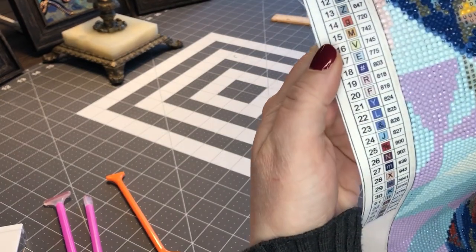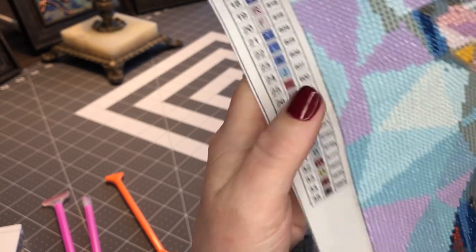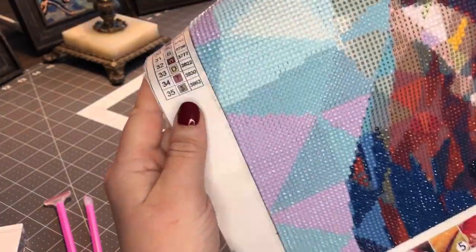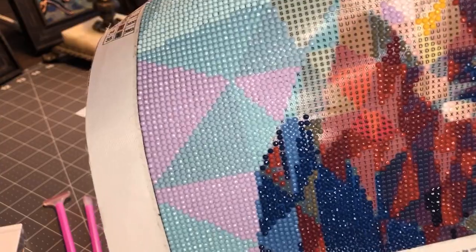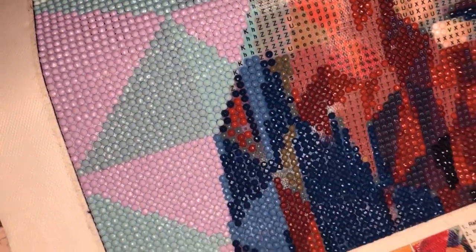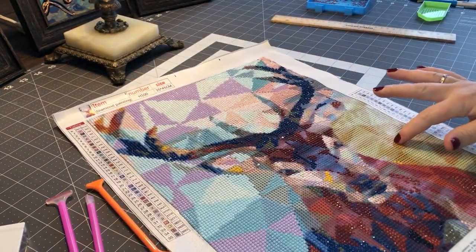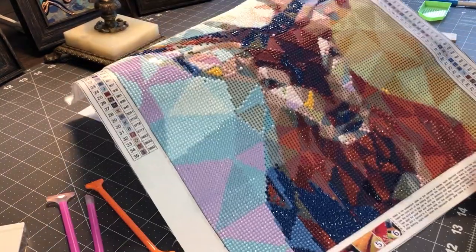Let me see if you can see that. The symbols are very clear, and the symbols are also very clear on the diamond painting itself, as you can see, even in the darker areas. The glue is nice, as you can see. So that is the good.